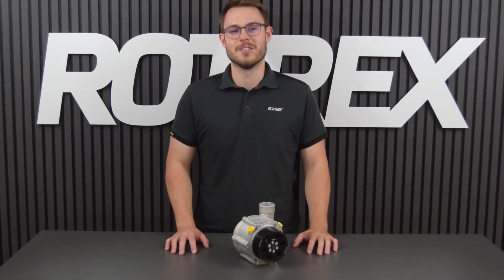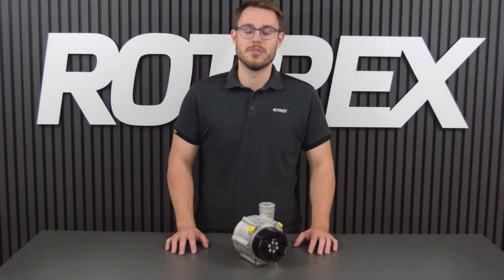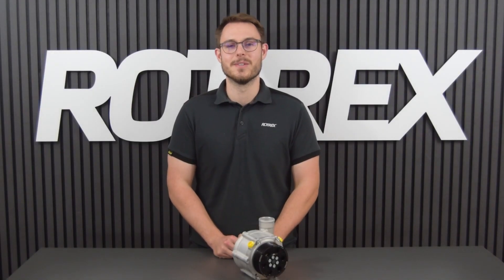Hi and welcome to the Rotrex video tutorials. I'm Ben and today we're going to talk about pulleys — how to choose the right size and how to change them. Firstly we'll do a quick run-through of the different styles of pulleys you might encounter.